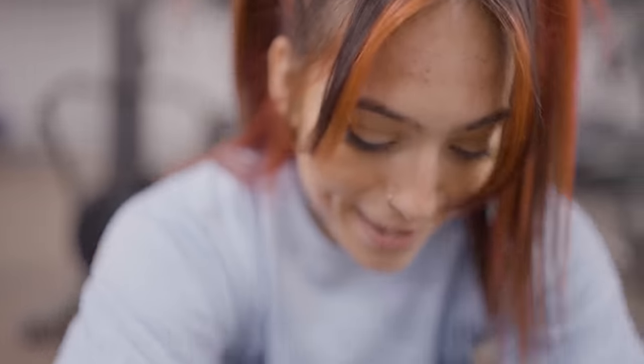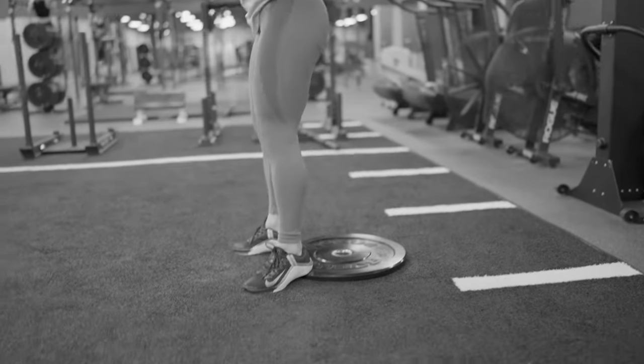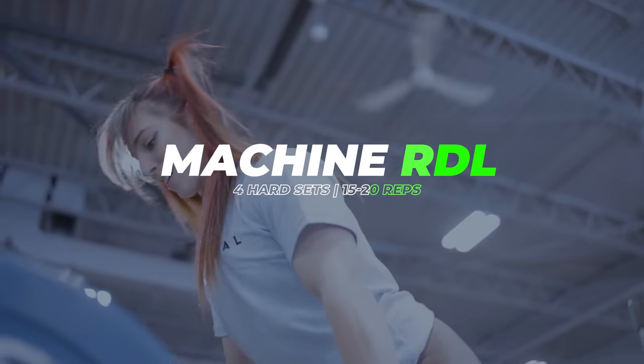That's it. The reason I stopped is because I felt my form breaking down pretty hard, and I knew the next rep wasn't going to be pretty. So I cut it at 15 — that's still in my 15 to 20 range, but my next rep would not have been nice. Moving on to our second exercise.